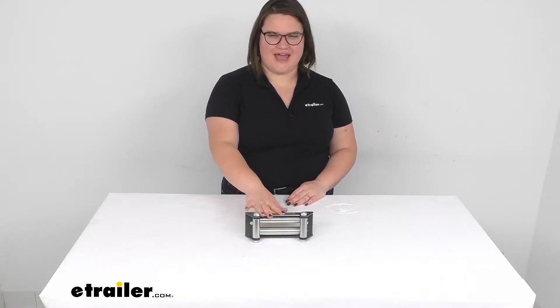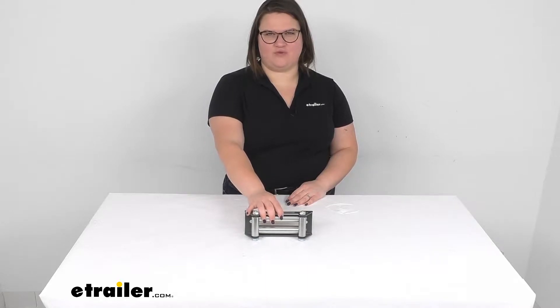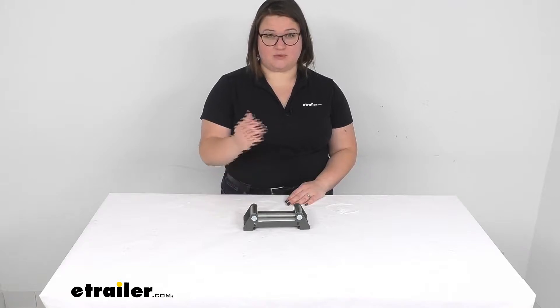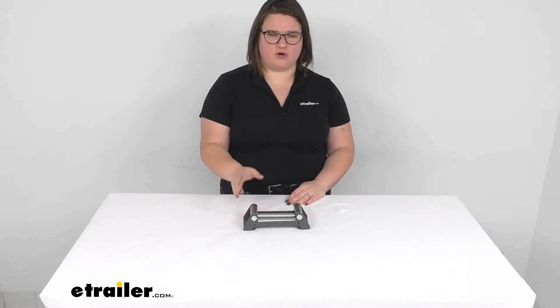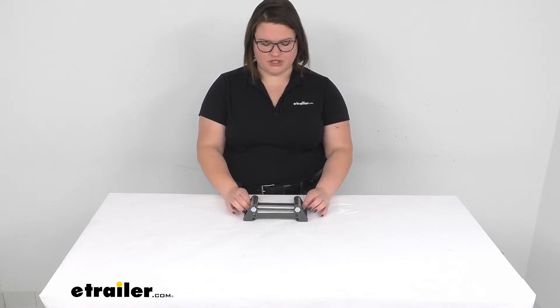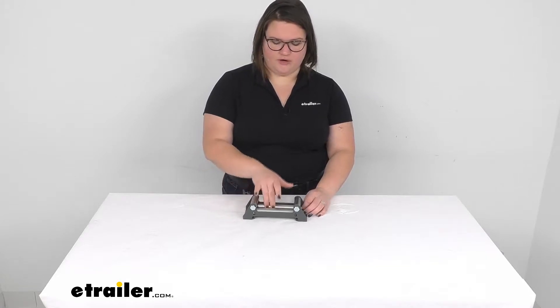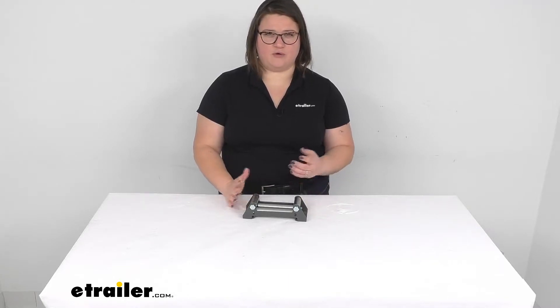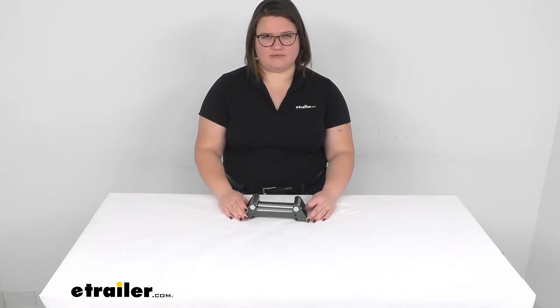Hey everyone, I'm Ellen here at eTrailer.com and today we're going to be taking a quick look at the replacement fairing lead for your Bulldog Winch UTV Winch. This is going to be a direct replacement from Bulldog Winch for your electric trailer winch — the roller fairing for your rope to roll against. So if yours has gotten worn out or damaged, this is going to be a great replacement for you.